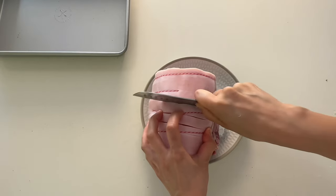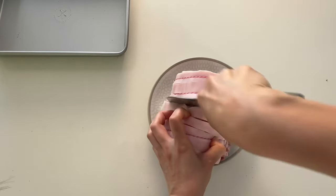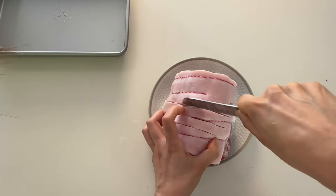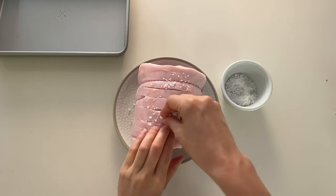I thoroughly pat dry the skin and make slits through the skin and fat, taking care not to cut through the meat, as you don't want meat juices escaping. A generous rub of sea salt helps draw out excess moisture.